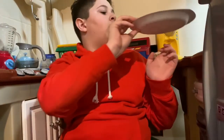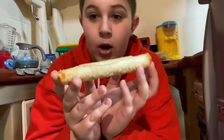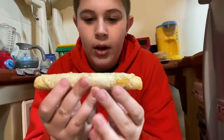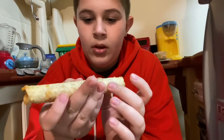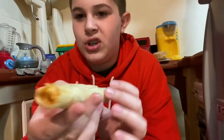Start off with this plate that I have made right here. So right here, this is a taquito. Looks really good. It looks like it's wrapped in a tortilla. First impression, looks like it has cheese on the inside. Let's try it.